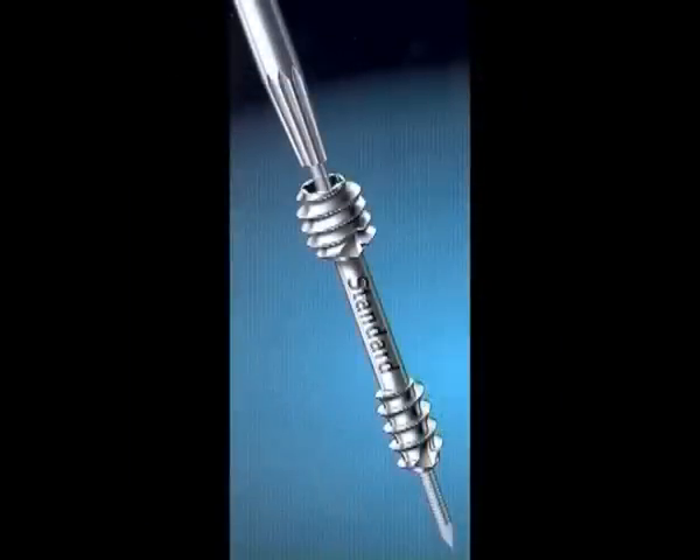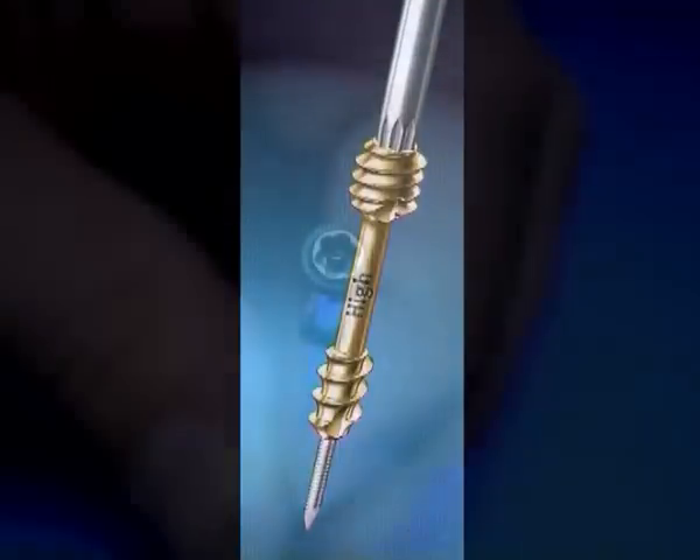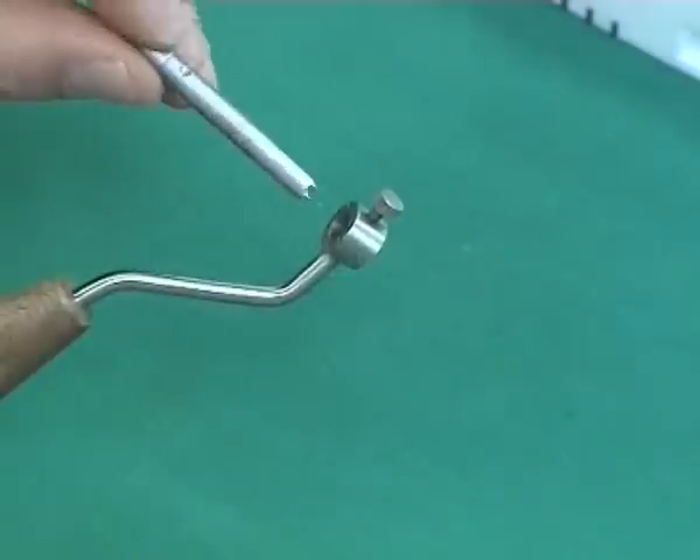The HBS standard screw is mainly used for acute fractures, whereas the high compression screw is primarily used for non-unions, since it is necessary to achieve compression on both bone surfaces of the inserted bone block. All screws have a self-retaining T-drive screw head. The conical star-shaped screw head design enables optimal transmission of forces through maximum surface contact and prevents stripping of the inner screw head.